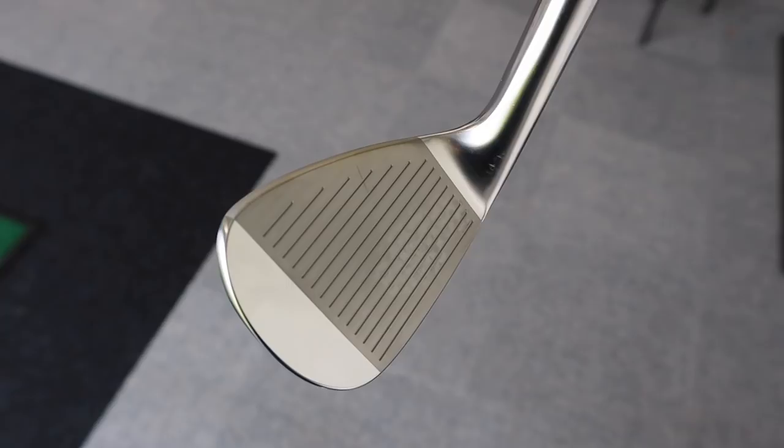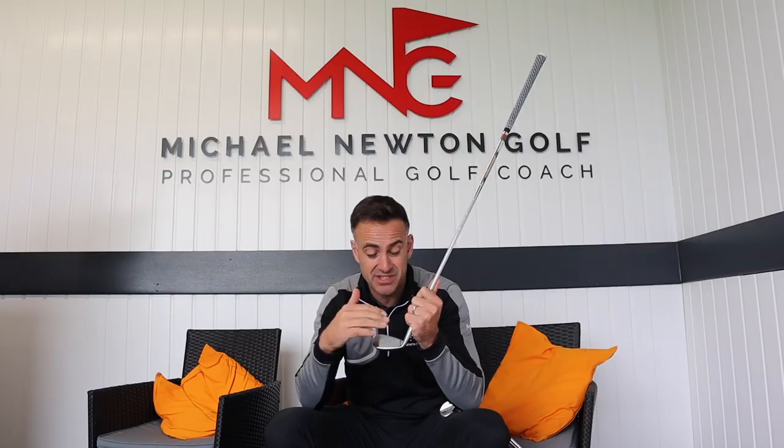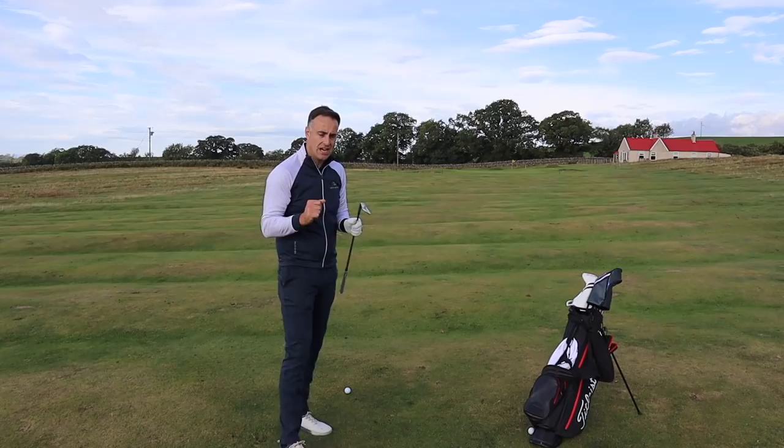Talking about grooves — we've got the quad cut grooves which Mizuno have used in the past, very precise on the depth and size through the different lofts. We've also got the hydroflow micro grooves, which basically try to disperse moisture and retain spin when it's damp — trying to keep moisture from between the club face and golf ball and maintain spin as much as possible. Okay, 95 yards — let's see how these react spin-wise on the green.